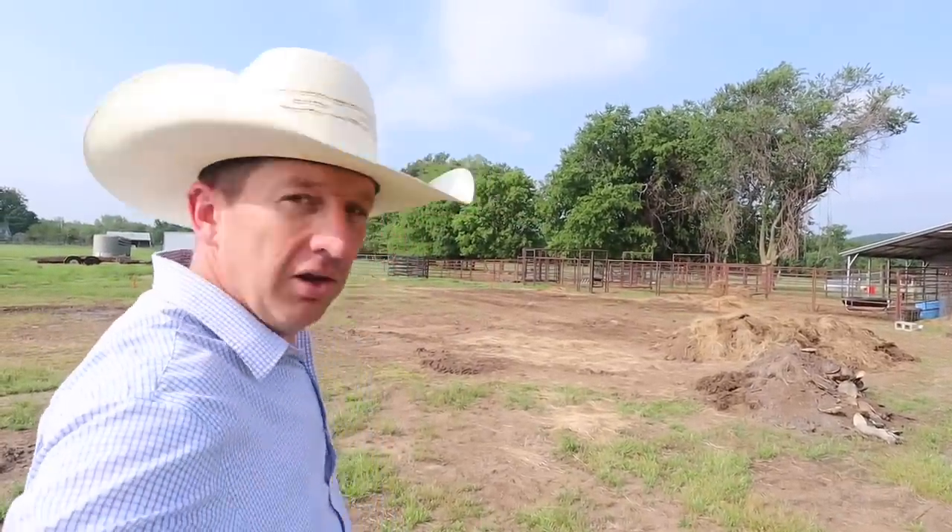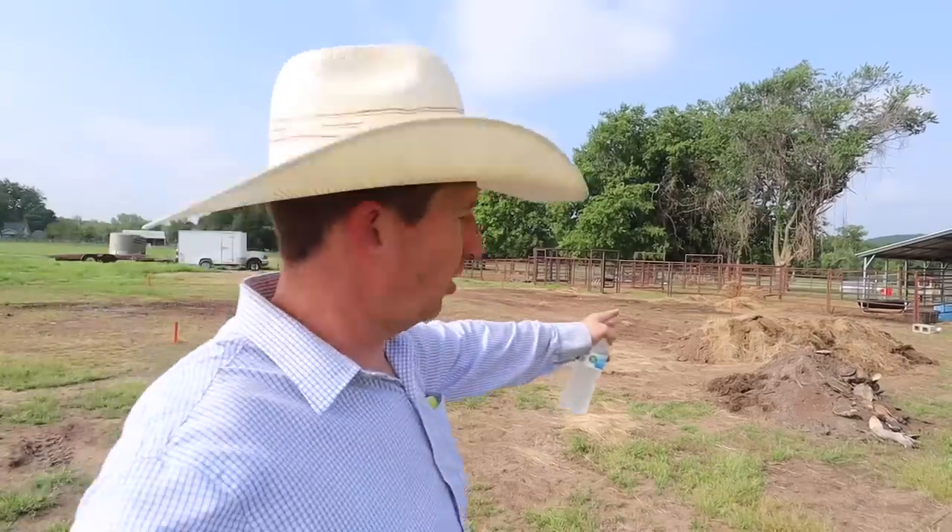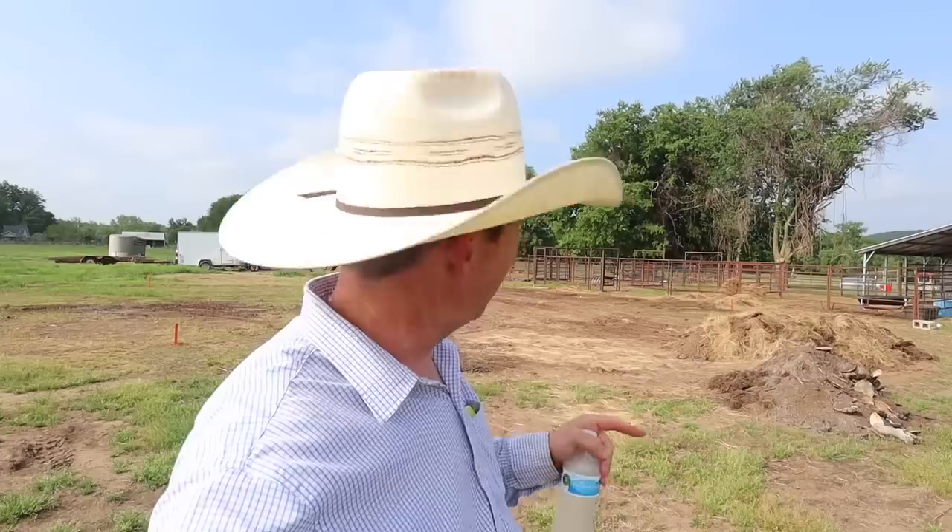The barn site is ready. We have all the corners marked — you can see right over here. They scraped the ground. Our contractor scraped the ground; he didn't really like the soft hay and different things like that, so he scraped the ground before they start putting gravel down. So that's where we're at right now.